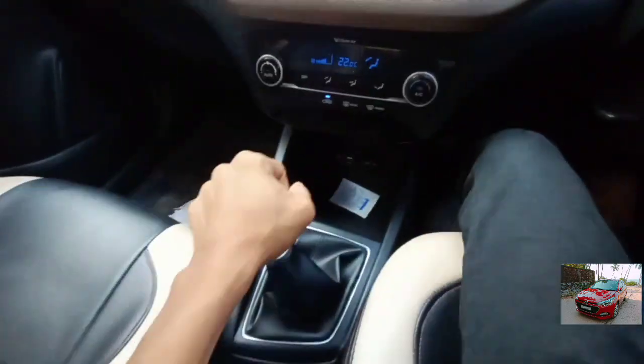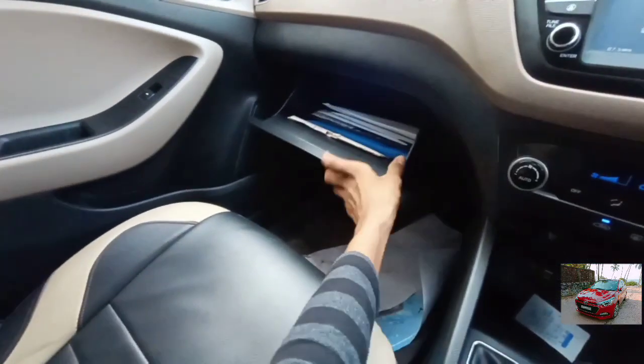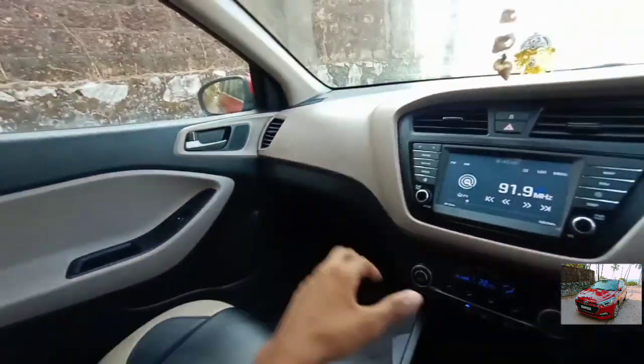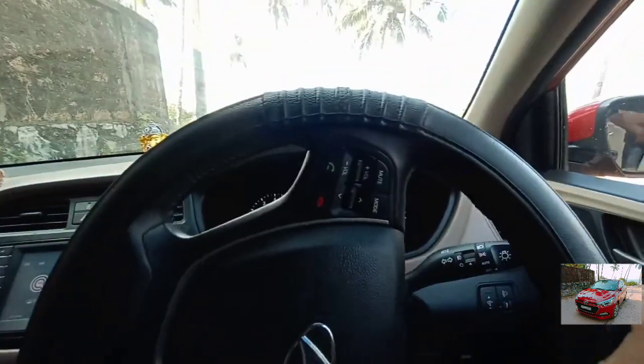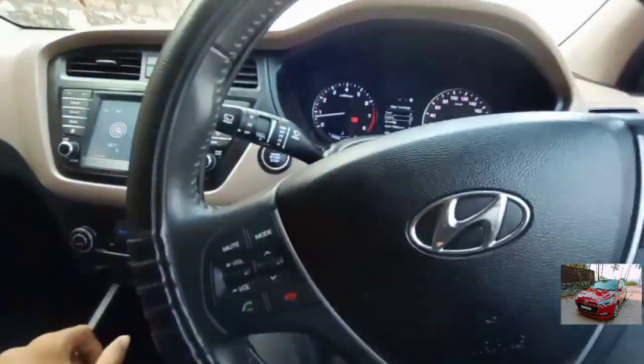The steering wheel can be adjusted both for reach and rake. The glove compartment is dual-tone. The steering wheel offers a good amount of feel and feedback.